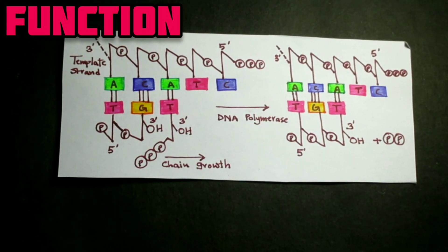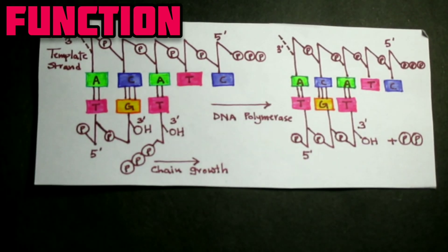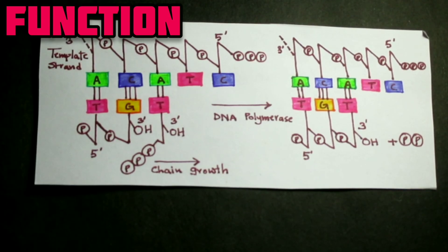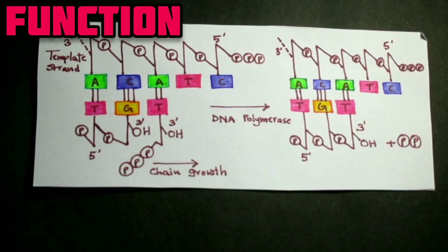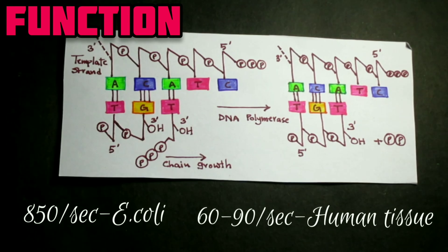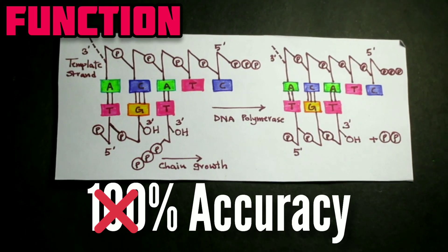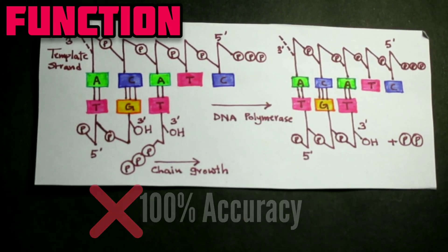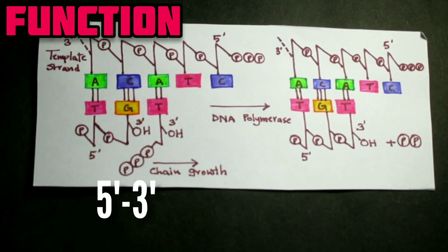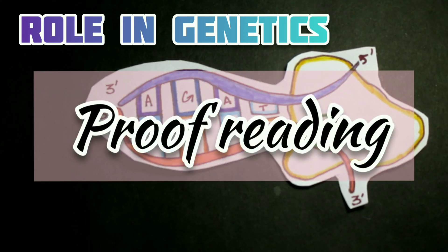At each step, DNA polymerase finds the correct precursor dNTP that can form a complementary base pair with the nucleotide on the template strand. Nucleotides are added rapidly — 850 per second in E. coli and 60 to 90 per second in human tissue culture cells. The process does not occur with 100% accuracy, but the error frequency is extremely low. The direction of synthesis of the new DNA chain is only from 5' to 3', and both DNA Polymerase I and III replicate DNA in the 5' to 3' direction.